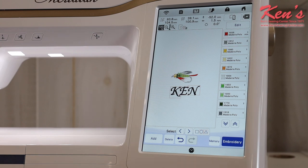This machine does a 9.5 by 14 inch embroidery field — it's huge, the biggest available for a household machine. It's a very durable machine; the motor is properly sized, and with proper maintenance this machine will last you for years to come.